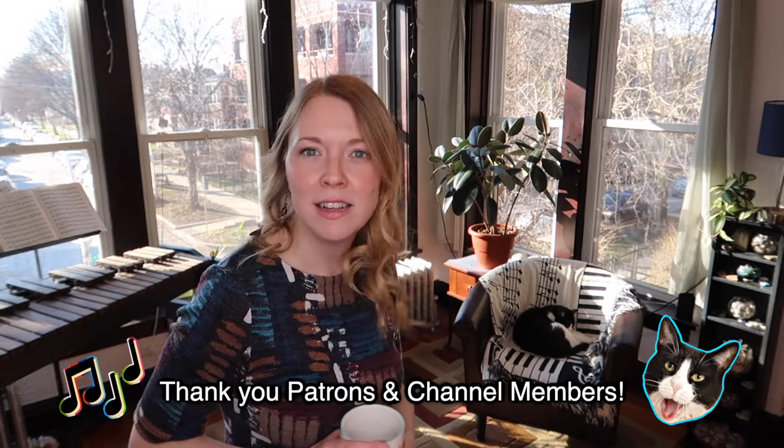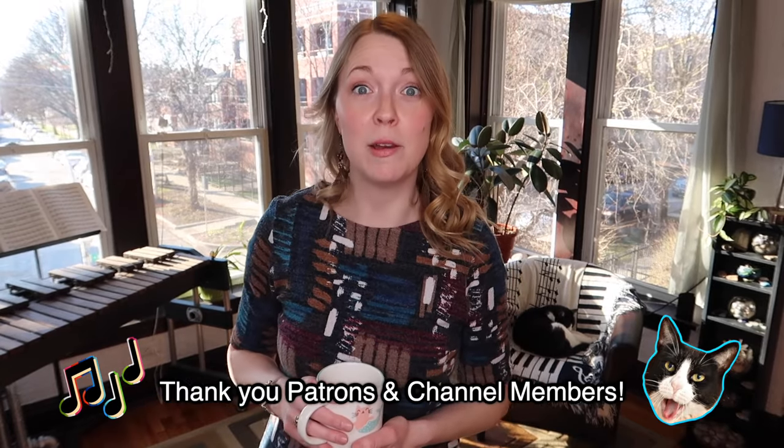Good morning everyone and happy Saturday! My name is Callie and this is another weekend of clarinets, cats and coffee. Luke, what do you say to that? He says it's time to sleep.